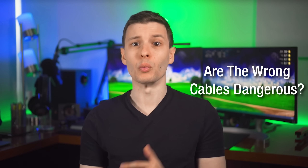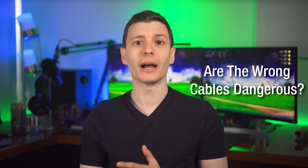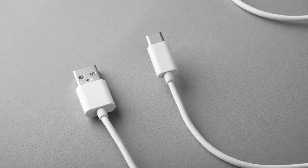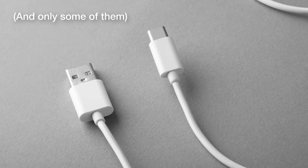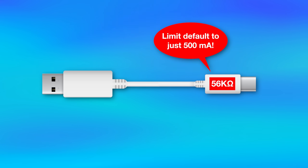You might be wondering if you have to worry about using the wrong cable and damaging something — the answer is no. Cables do have ways of identifying their capabilities. However, there is one rare but possible exception with very old USB-A to C cables. USB-A to C cables are supposed to have a certain resistor inside that tells devices the other end is an A connector, limiting the initial power pull down to the so-called default USB power — the lowest power level at just 500 milliamps.